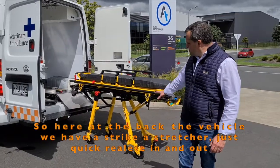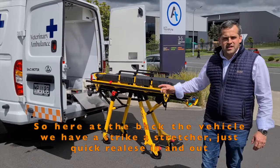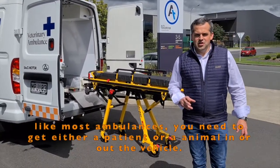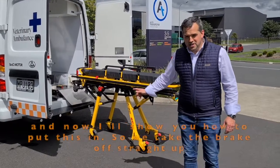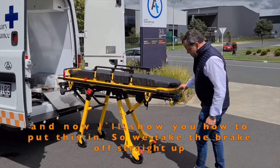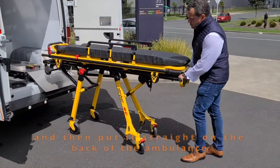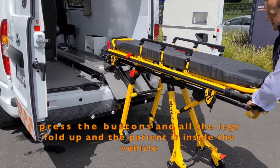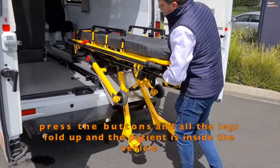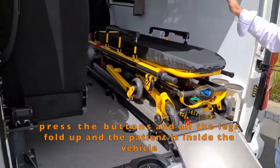Here at the back of the vehicle, we have the striker stretcher, which is quick release in and out. Like most ambulances, you need to get either a patient or an animal in and out of the vehicle. I'll now show you how to put this in. We take the brakes off the stretcher, then put the stretcher on the back of the ambulance. We press the buttons and all the legs fold up, and the patient is inside the vehicle.